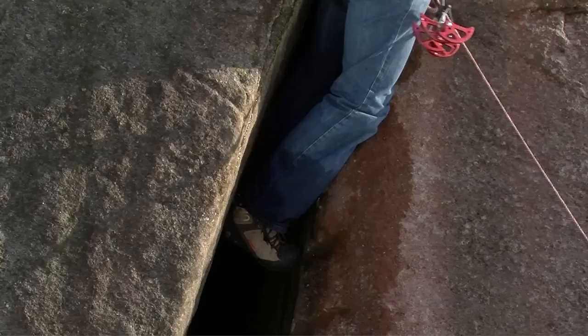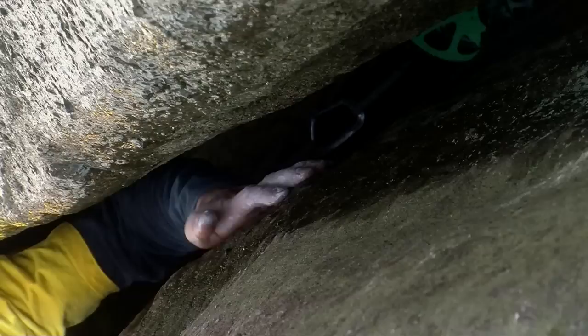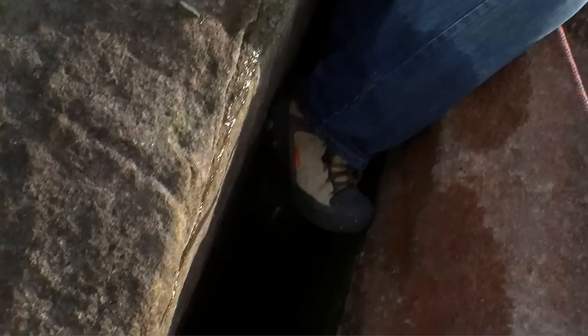When climbing off-widths, the key to success is the use of the heel-toe jam on your outside foot. Your foot forms a bridge across the off-width, jamming at the back of your heel and on the end of your big toe. It can be quite painful when you first try this technique, so persevere with it. In my experience, every time I start struggling on an off-width, it's because I've forgotten to use my outside heel-toe. Focus on this part of your technique and you really can't go too far wrong.